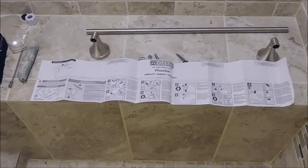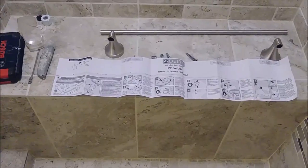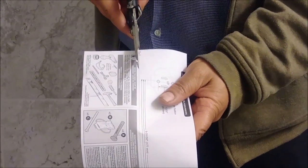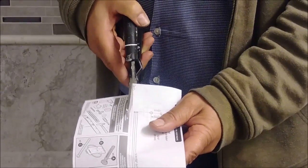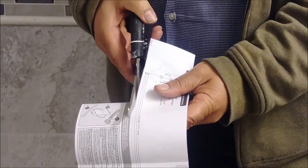I'm going to cut the paper, put it on the wall, and make the holes quickly. Then I'll install the bracket and then install the bar. So now I'm actually cutting the paper that I would like to put on the wall to mark the holes.